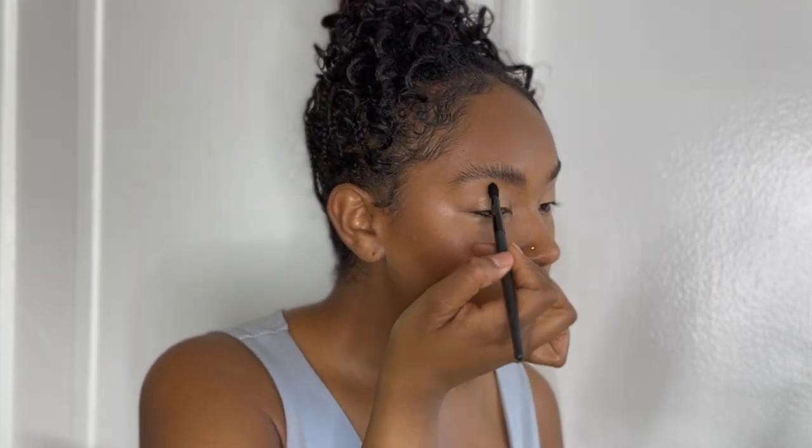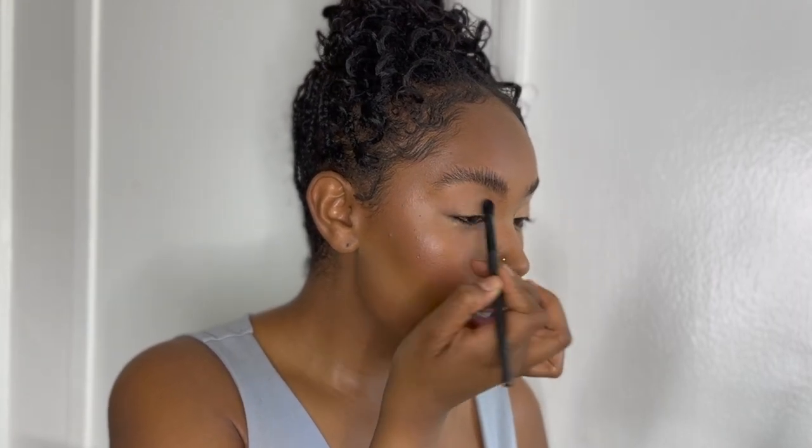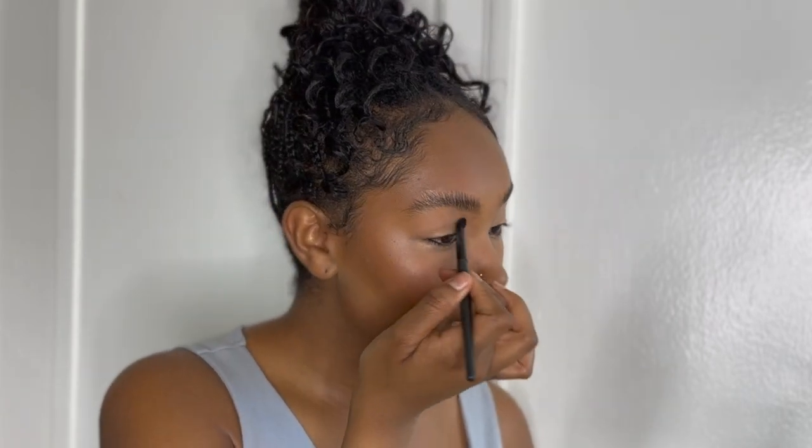The concealer is on the lid and it looks nice and coated. Now I'm going in with another brush — that first brush had a little too much product — just to blend out any fine lines and edges. I'm focusing the concealer on the lid, bringing what's extra into the crease, then pulling it out towards the edges to blend with the rest of my makeup. Since it's the same concealer I use for my face, it's already blending seamlessly.